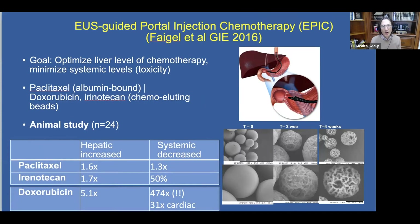These data are currently available only in the animal model. The goal is to optimize liver-level chemotherapy while minimizing systemic levels — i.e., toxicity. The authors evaluated paclitaxel, doxorubicin, and irinotecan. By injecting directly EUS-guided into the portal vein, they increased hepatic levels 1.6-fold and decreased systemic levels 1.3-fold for paclitaxel. For irinotecan: 1.7-fold increase in hepatic levels with a 50% decrease systemically. Doxorubicin was impressive: a 5-fold increase in hepatic levels, with a 474-fold decrease in systemic levels and a 31-fold decrease in cardiac levels — important given doxorubicin's cardiac toxicity.